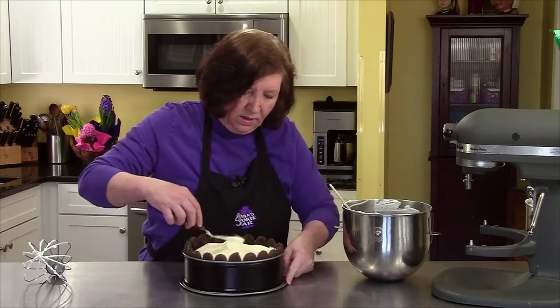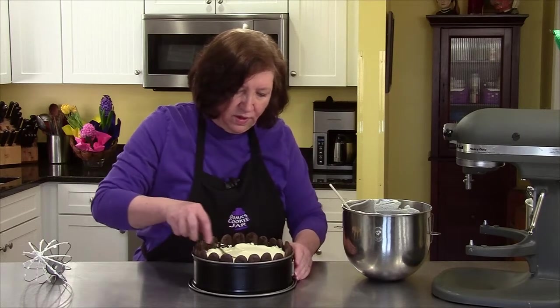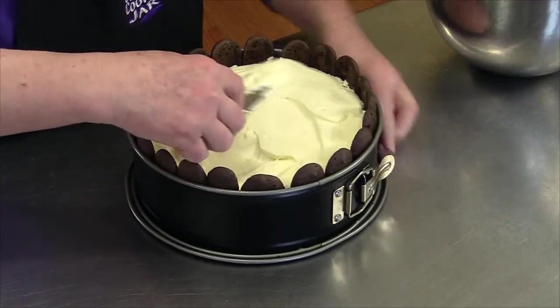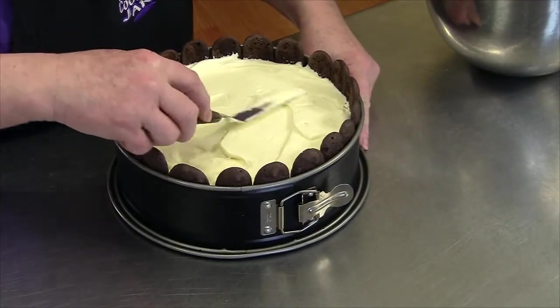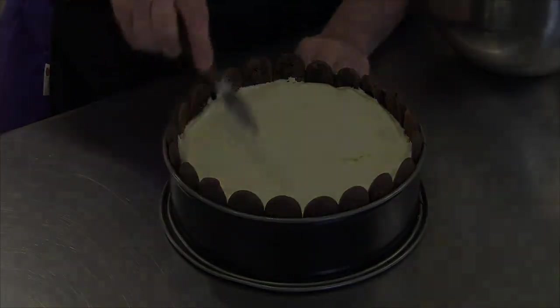This is going to be covered and it needs to go into the refrigerator for at least four hours to set up. When it's done setting up, I will show you some cool decorations.